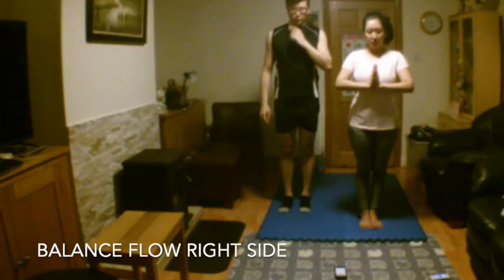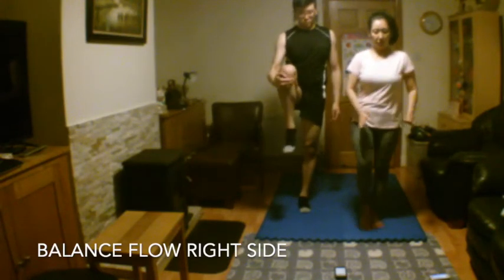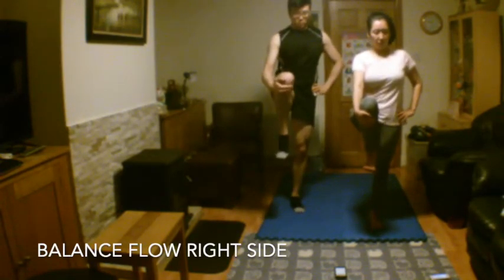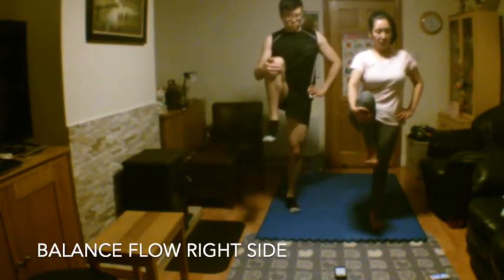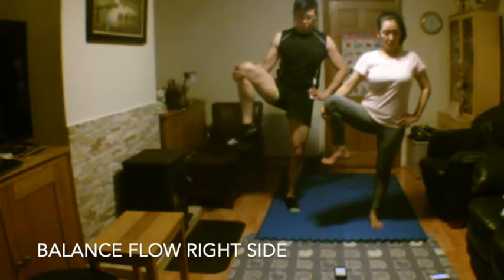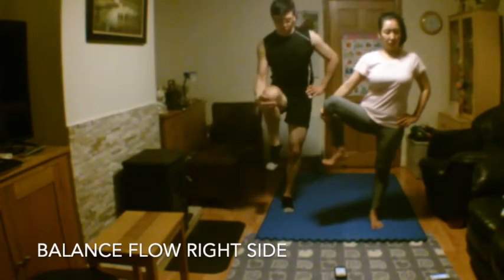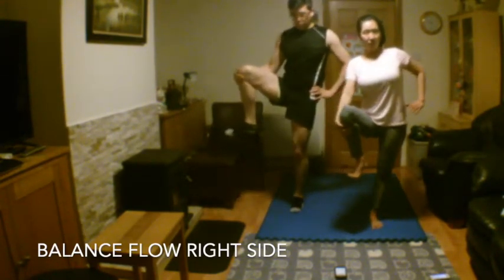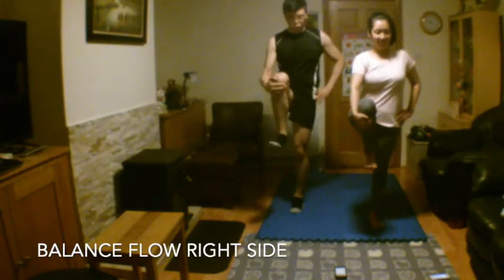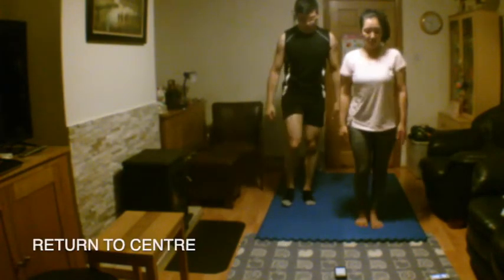Slowly draw your right leg upwards and hold your balance. Cross the front of your knee and gently pull it towards your chest. Place your left hand on your hip, your right hand on your knee, and now slowly press your leg outwards. Stay tall and keep your standing leg straight, breathe deeply. Slowly press your leg back into the centre and lock it in. Lower your leg, bring your feet down, and bring your palms together in heart centre.